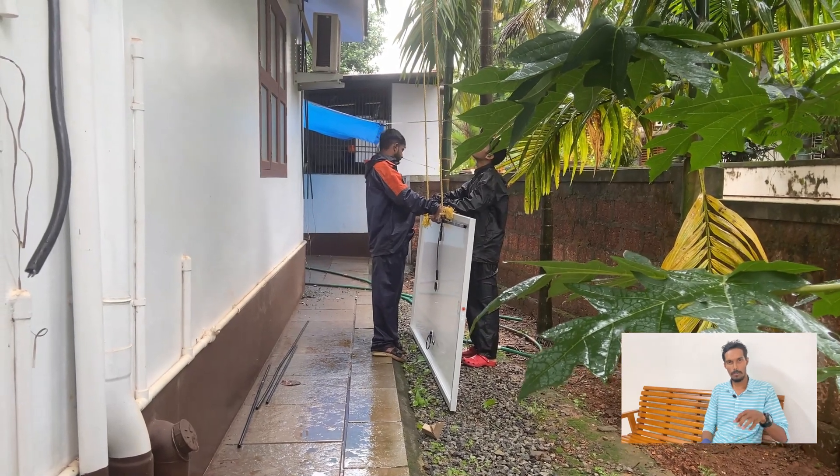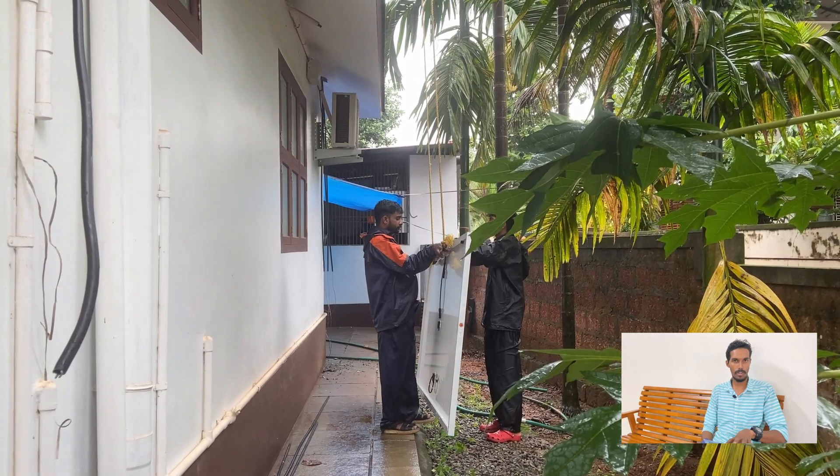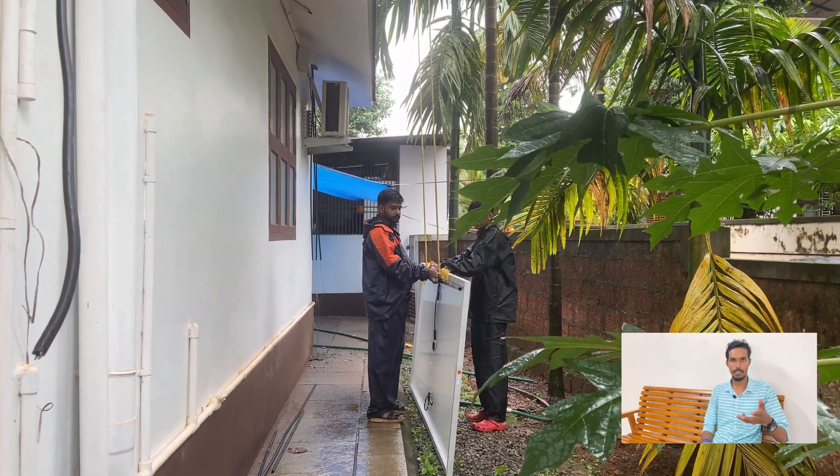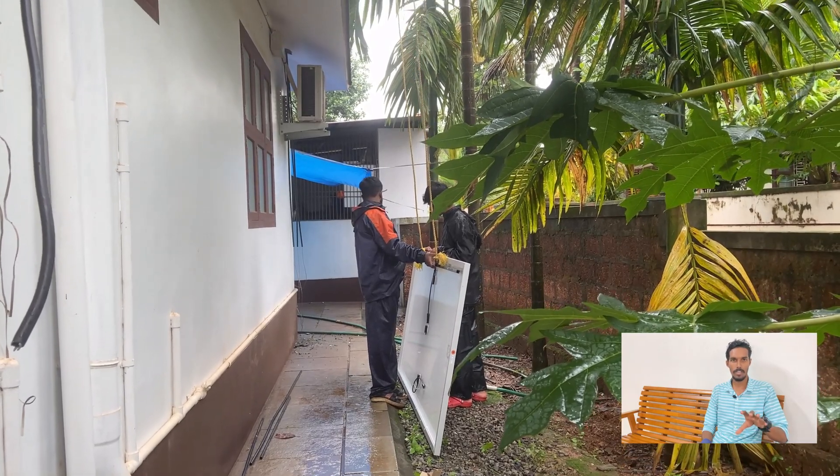On average, 1 kW of solar can generate about 4 units of electricity per day. So a 5 kW system generates around 20 units per day. With a 25-year warranty on the panels, you will recover the investment well within the warranty period — typically within around 10 years — and continue generating free power for many years after.